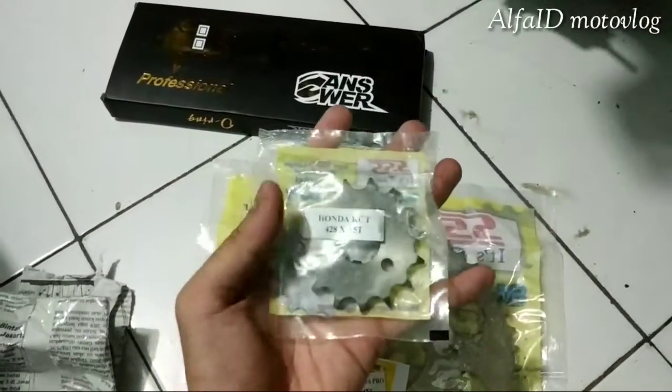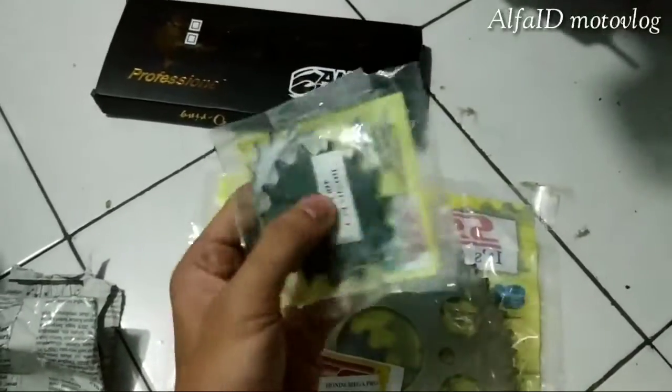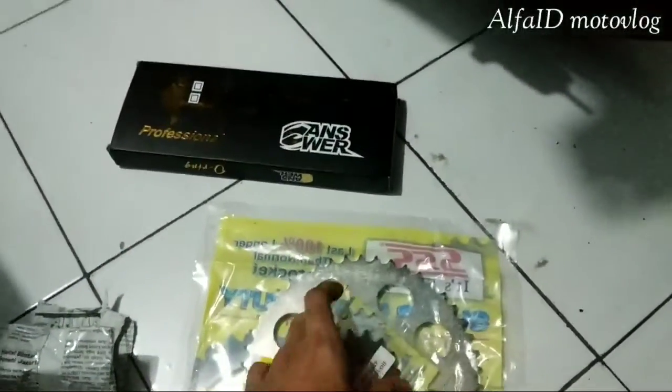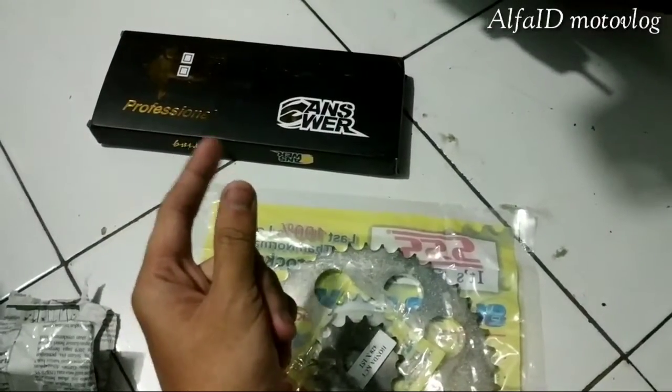Ini Triple S katanya bagus, gue nyobain — ekspektasi gue gimana sama realitanya nih. Gabung antara O-ring-nya Answer sama Triple S, untuk nanti reviewnya besok gue pengen pasang liatnya.